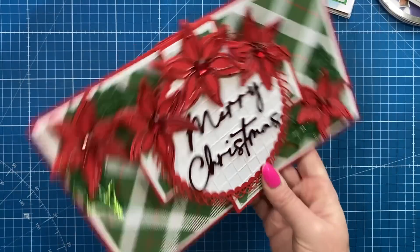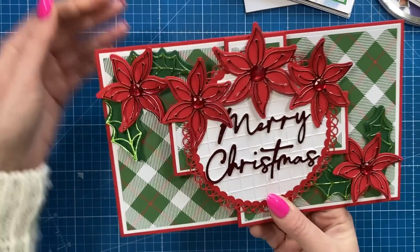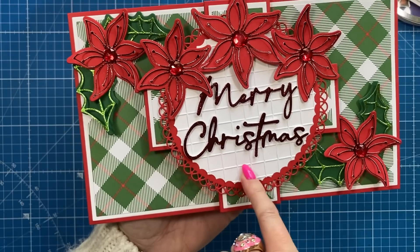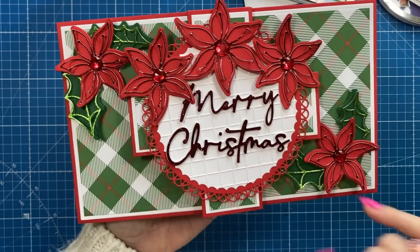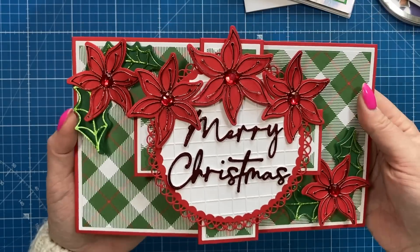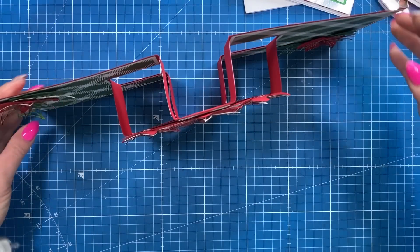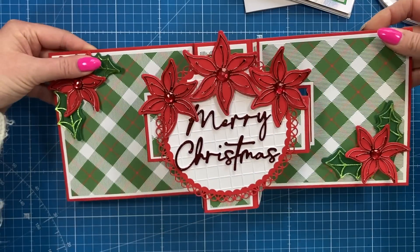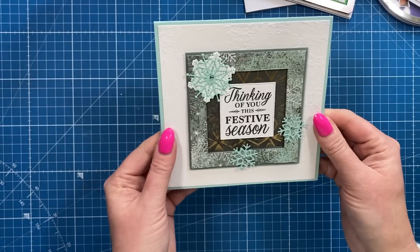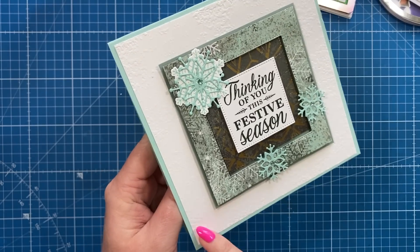Another one using my showstopper card - this gorgeous one made by Gemma, thank you so much. She sent some lovely gifts as well. She's used the grid embossing folder, this beautiful die that says 'Merry Christmas,' then these poinsettia flowers, and my papers from last Christmas. You can see how that opens up. Good job I've got a big side table to display all of these cards! This one says 'Thinking of you this festive season' - really nice, very elegant style.